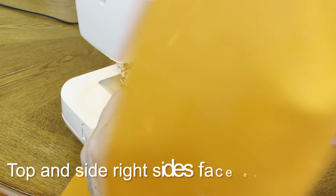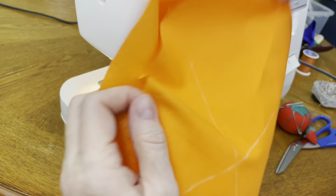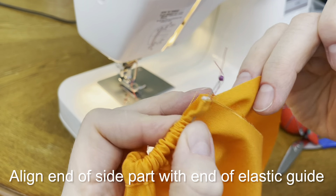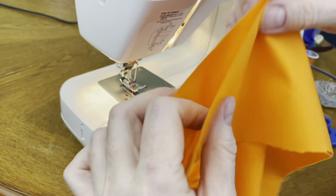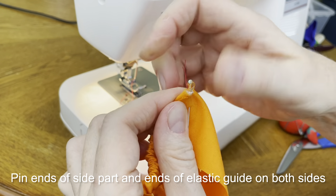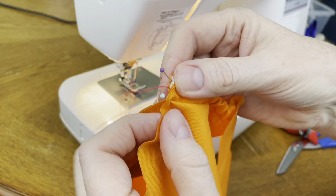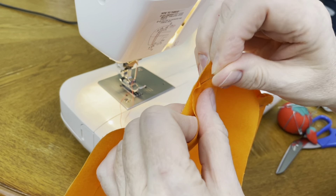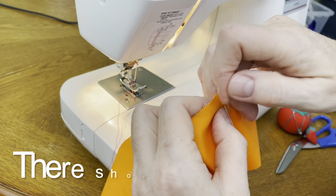After we marked the centers of the top part and side part, we need to align those pins and pin both parts together. Then go to the end of the side part and pin together. Do it on both sides of the scrap cap. Make sure that your parts are aligned just like you see in my video. Continue pinning both parts together, using your fingers to align the edges of the fabric and put pins approximately one inch from one another.